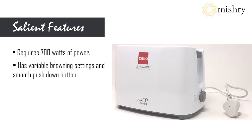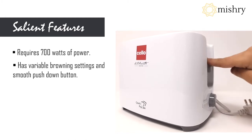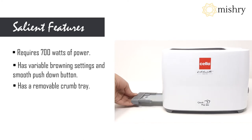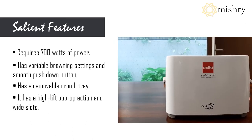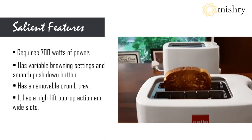The browning dial is easy to operate, and the slideable crumb tray makes it convenient to clean the excess crumbs from the toaster after usage. The lift of the Cello Quick Pop-Up toaster is high and the slots are wide enough to fit in thicker slices of bread.